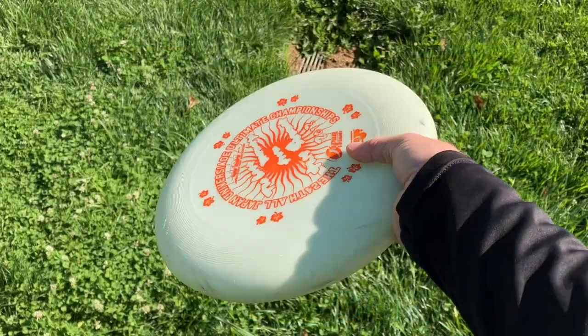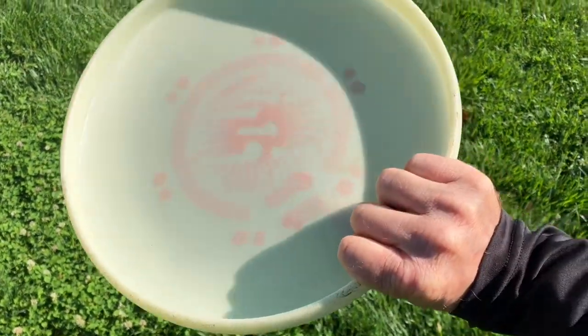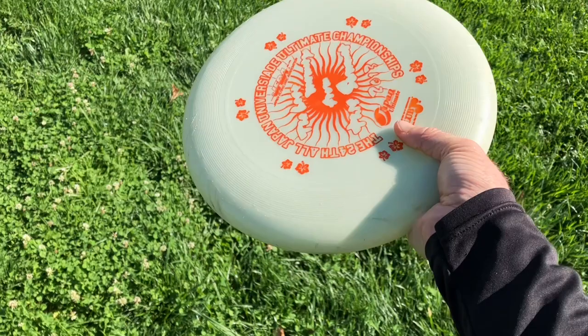Grip the disc firmly with a thumb on top and four fingers underneath in a hard fist. The more power you exert on the disc, the more control you'll have of it so that all of your arm's effort goes into moving the disc forwards.